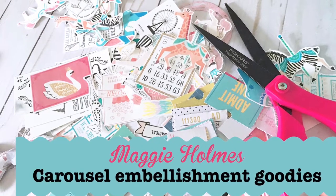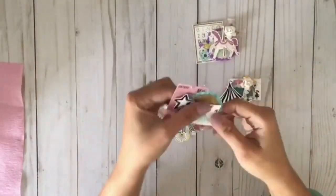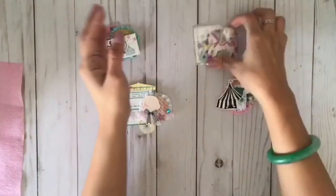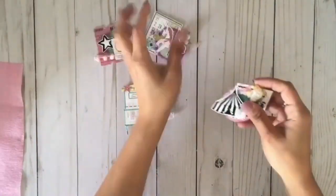Hi everybody, welcome back to my channel! Today we are going to make some embellishments using the Maggie Holmes collection. Here are the four that I am going to make — these were made on my road trip vacation I just took recently. I brought all my stuff in the car while my husband drove and I made these four.